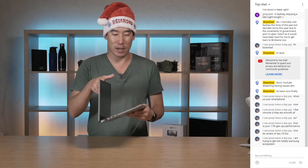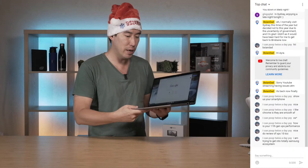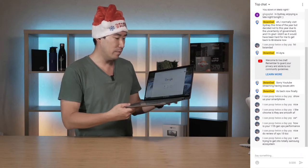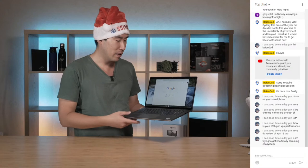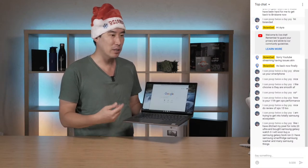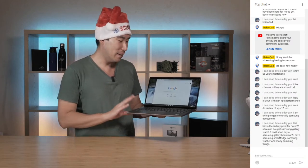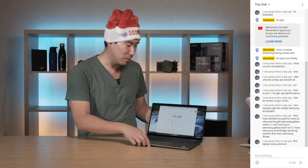Now let's get back to the Latitude 7410 Chromebook. This is a two-in-one and it does support pen input. This one was sent to me - I believe it's a few hundred dollars cheaper than the normal Latitude 7410. It comes with Chrome OS and that's both a good thing and a limiting thing. I couldn't really push this laptop to its max because of Chrome OS - I can't install the usual benchmarks.